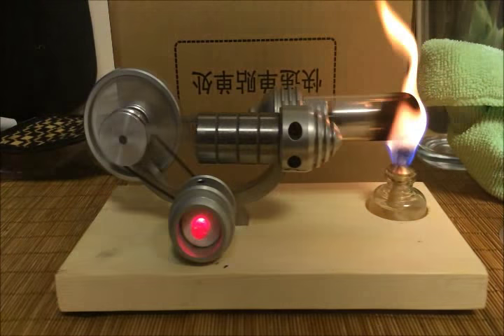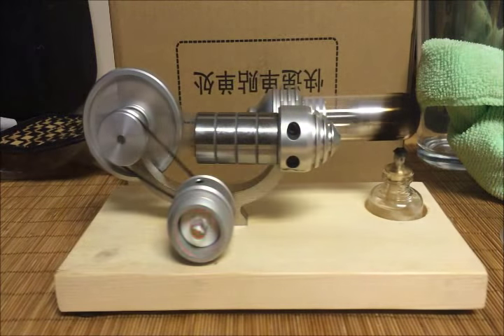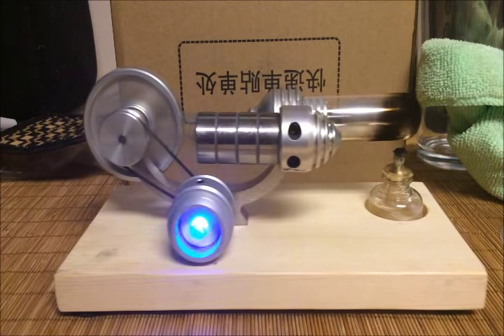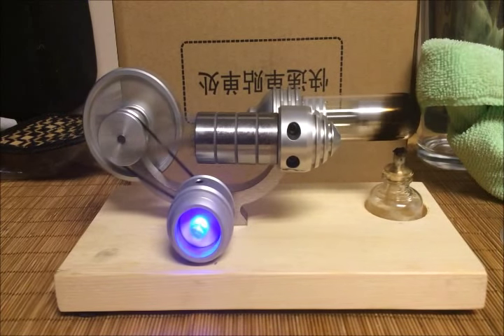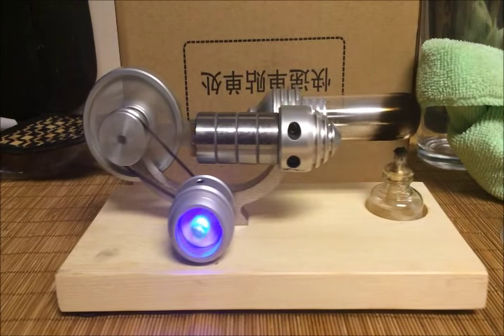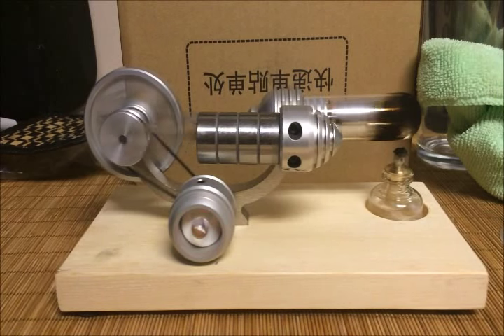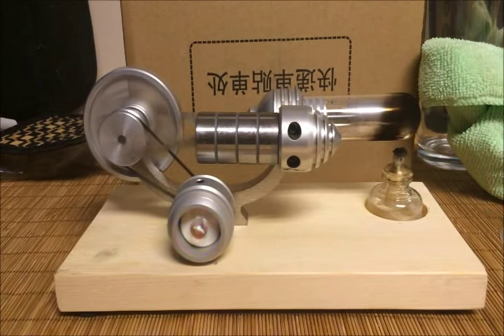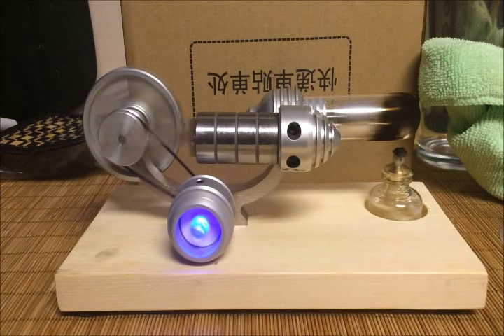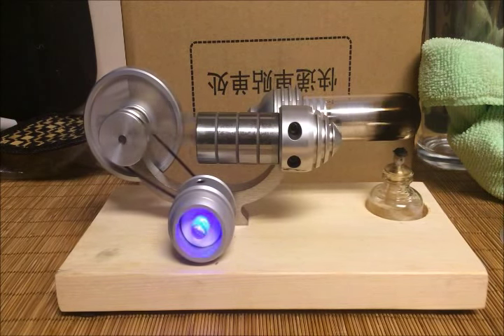I'm going to blow that out for a second and then it'll kind of continue on for a little as the heat dissipates. But overall I'd say I'm really happy with this. I definitely recommend it if you're looking for this type of engine, and I think it's a great example to show kids or even a class of students. Hope this helps you make your decision and have a great day.